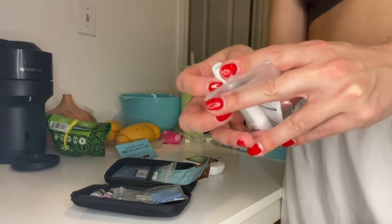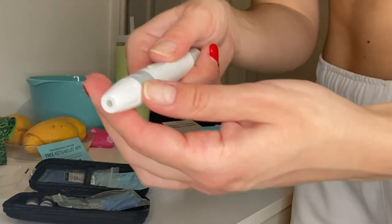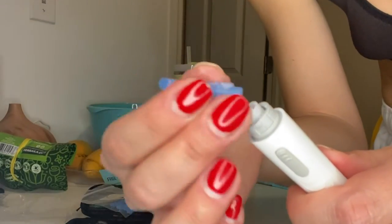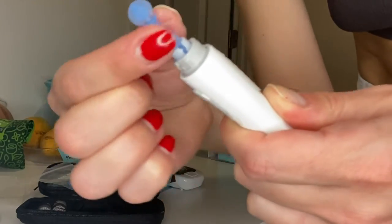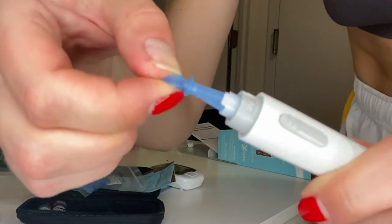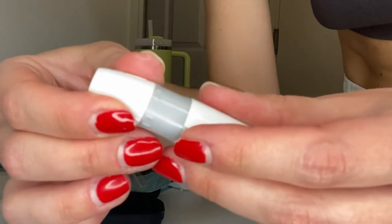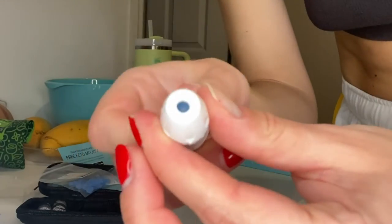I'm going to open this and insert the needle. This thing actually twists off and then you put the needle in here. This is the needle, and it says to just insert it firmly until you can't anymore — so you just push it in and then you break the cap off. There's the needle. We're just going to twist this back on.